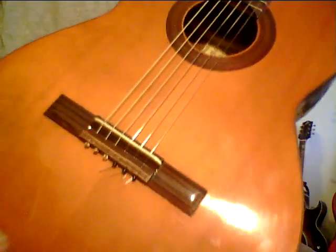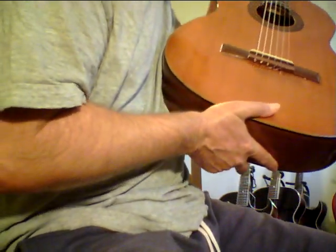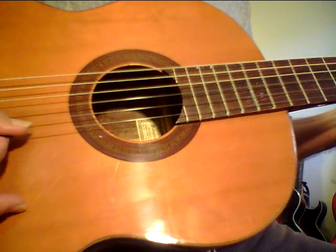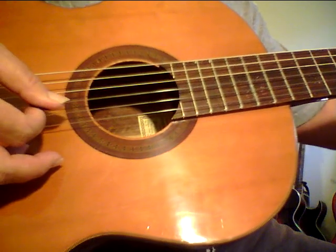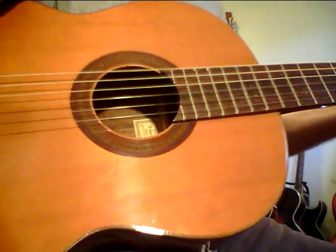Anyway, this is a cool one — this is the 1969 Federico Garcia. These strings are still stretching out. All right folks, take care.